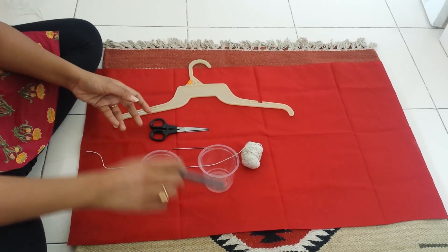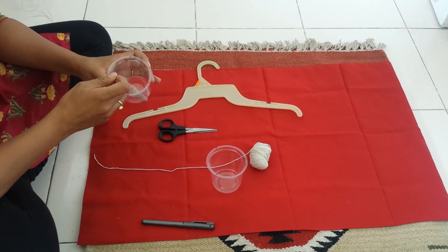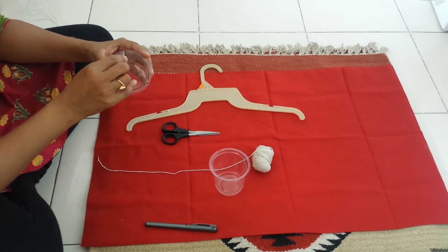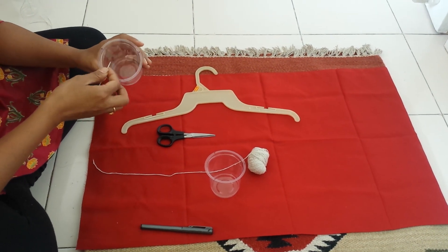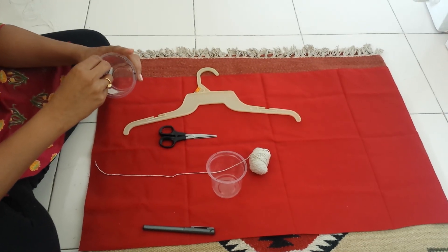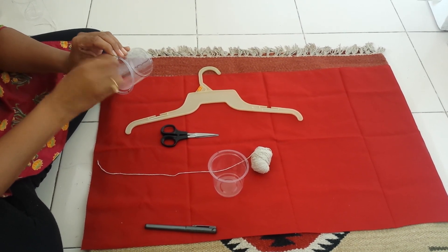You can take the help of the needle to pierce the glasses. This is where you are going to tie the threads on the glasses at the corners. If you face any problem doing so, you can heat the needle a bit. But this is a very simple thing.